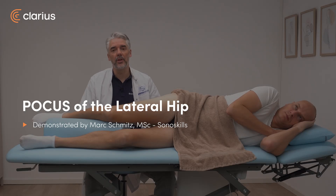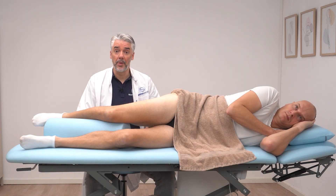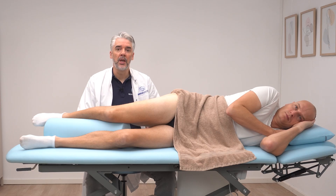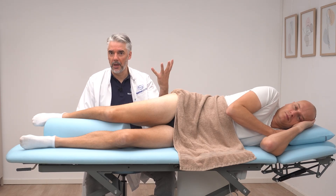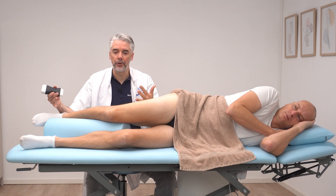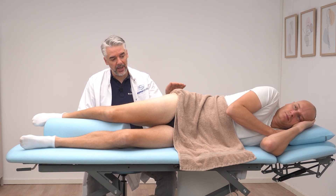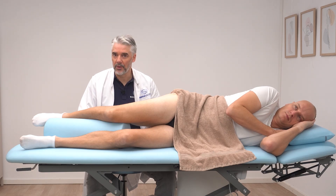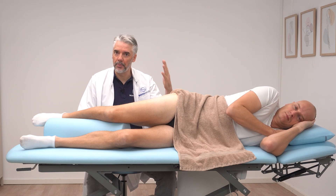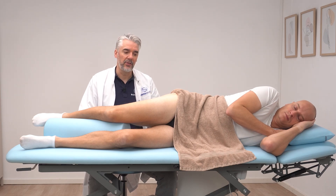Focusing on the trochanteric region, there are a few things to look at — for example, the gluteal tendons, but also maybe a trochanteric bursa, if that is present. The patient is in a sidelying position with the affected hip pointing upwards. I have placed a pillow or large bolster underneath the leg so that there is less stress on the trochanteric region and that bursal fluids are not being pushed away, so we can easily check them.